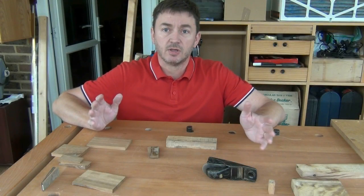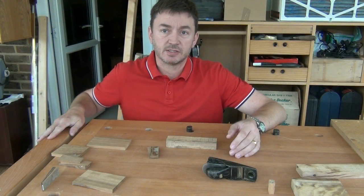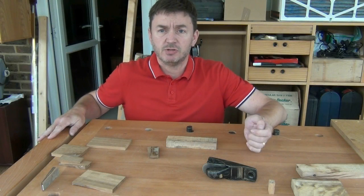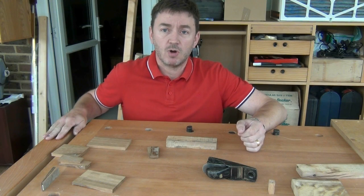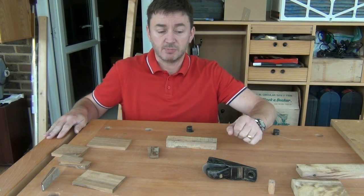But what if you've got a bench that doesn't have a tail vise? Do you need a tail vise? Well, it's probably quite convenient if you can afford it, but you don't actually need one.